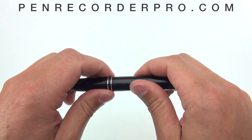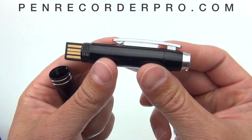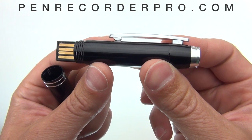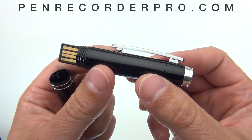You can charge this pen by plugging it into your computer's USB port or you can use one of the optional charging accessories. This pen also functions as a USB flash drive and can be used to store any file you want, such as Word or Excel documents.